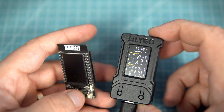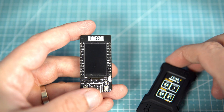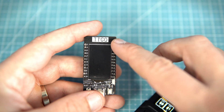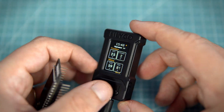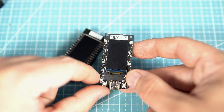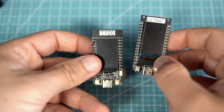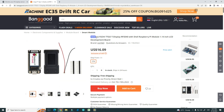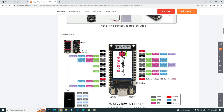You are probably familiar with this ESP32 board — this is the T-Display, TTGO T-Display board. This is almost the same board but the microcontroller on this board is not ESP32, it is RP2040, a microcontroller produced by Raspberry Pi.